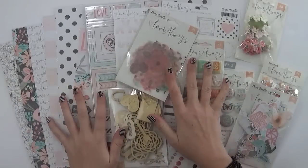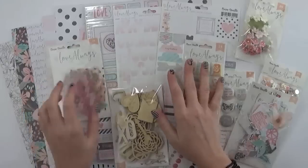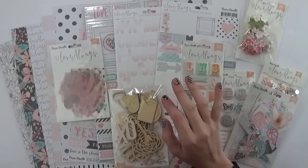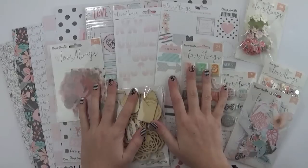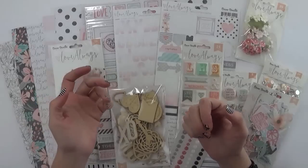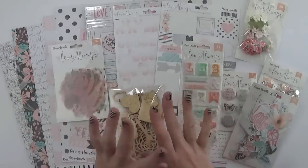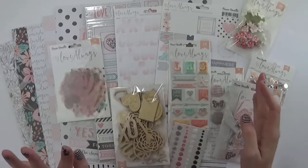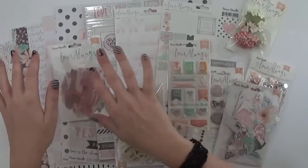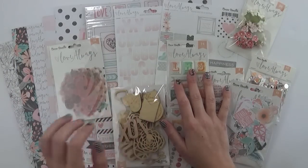Hi everyone, it's Raquel Berman here and today I am super excited to share with you the brand new Coco Vanilla Studio collection called Love Always. It is, oh my gosh, like a match made in heaven for my style. I am loving everything I am seeing. So what I'm going to do is share everything with you and let you have a look at this gorgeous collection up close and personal.